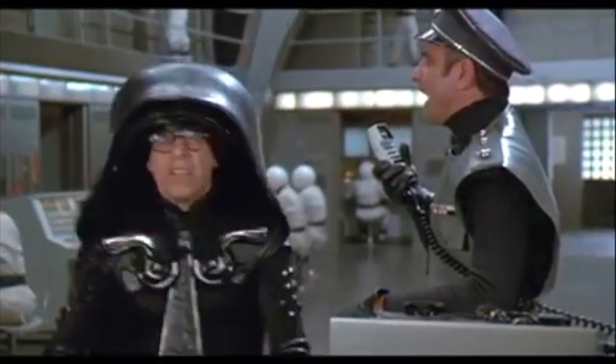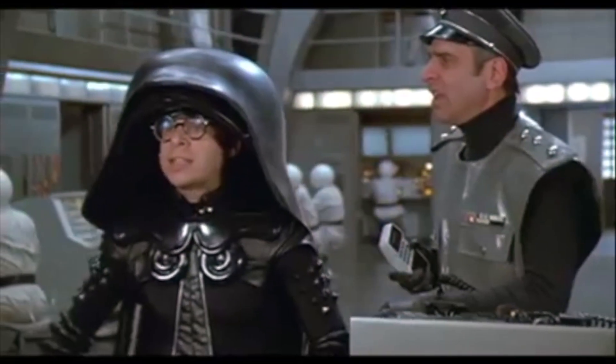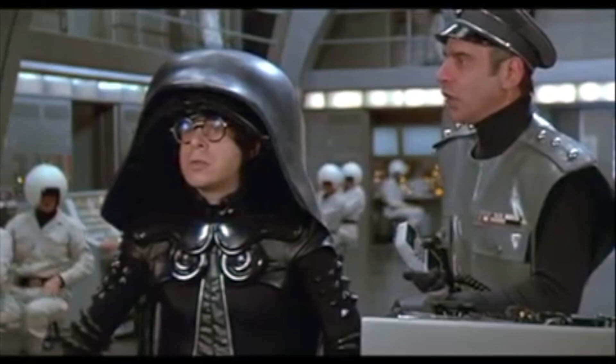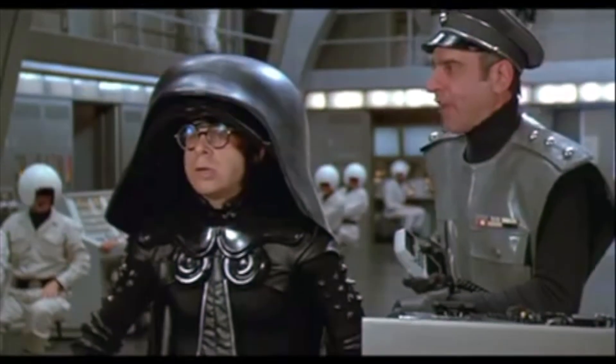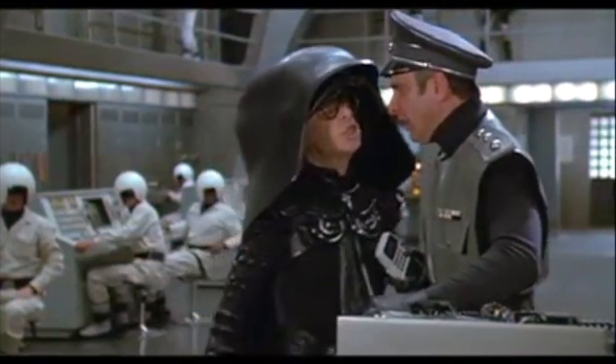Prepare ship for light speed — oh my god, light speed is too slow. We're gonna have to go right to ludicrous speed! Ludicrous speed, sir — we've never gone that fast before. I don't know if the ship can take it.